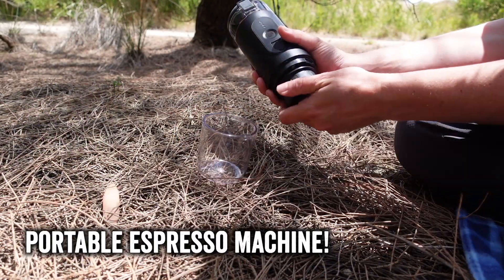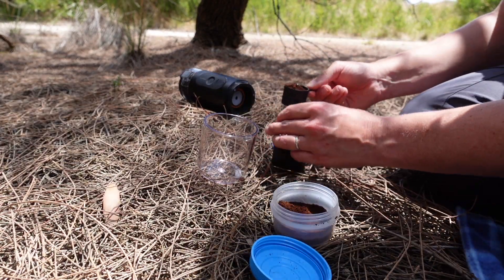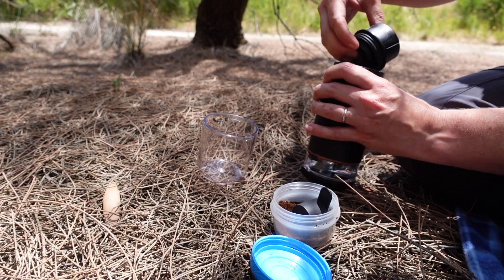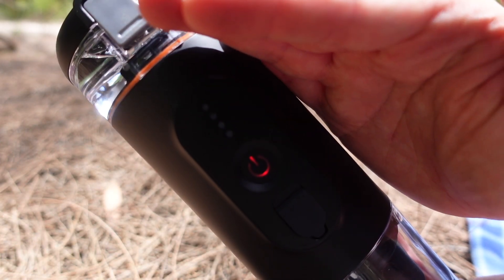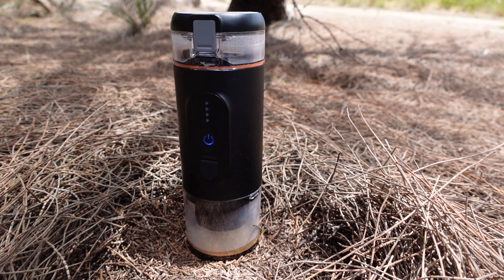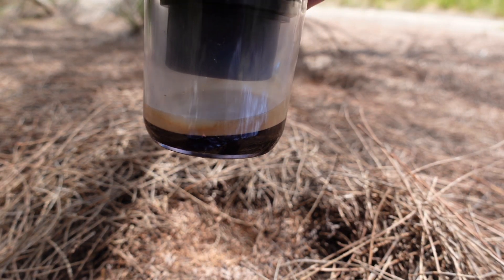I'm on location at a little camping ground and I can't wait to put the EB3A through its paces — but first, I think we need to make a coffee. That is some liquid gold right there.